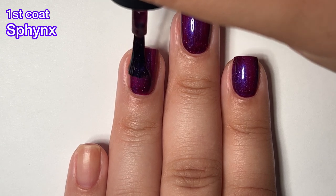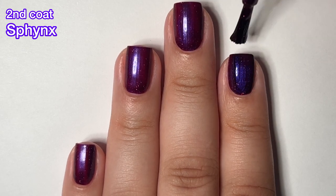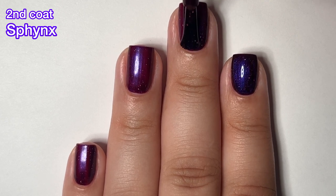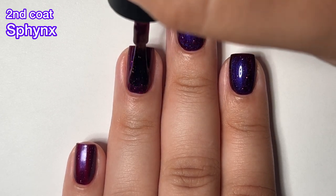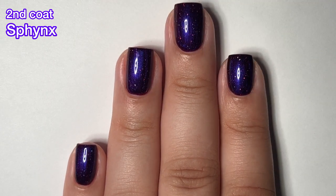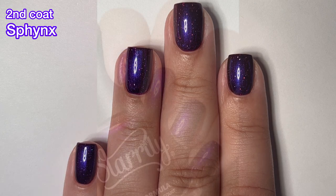I will suggest though, with this Starly brush, be sure that you don't have too much nail polish on the brush. This is like a dense round brush, so it's very easy to have a lot of polish on that brush, and once you put it down on your nails, you can make a mess really easily. So be sure to wipe off your brush and then you should be good to go. Look how beautiful this polish is.